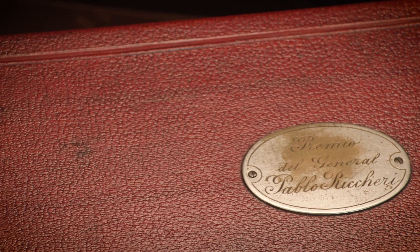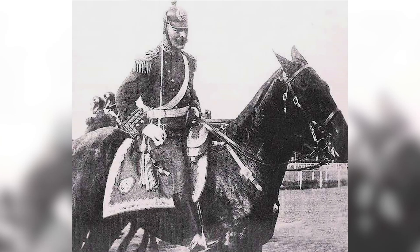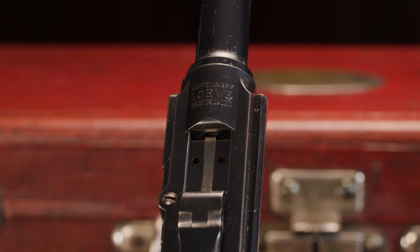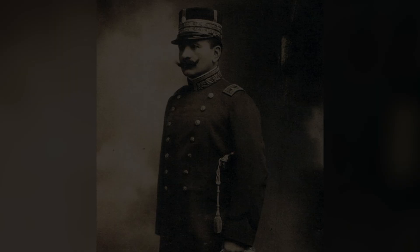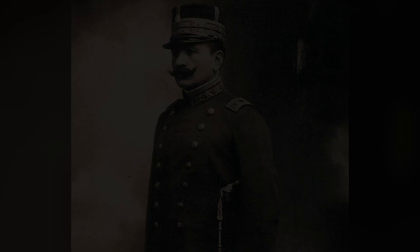The case itself is just as special as the gun. It has an inscription on top with a plaque that says 'Premio Del General Pablo Riccieri.' Pablo Riccieri was a very important figure — he was presented this serial number 90 early production piece due to his loyalty to the company Ludwig Loewe in Germany. He was an Argentine armaments officer who would purchase guns for the Argentine military, and he was instrumental in a large order of Argentine contract Mauser Model 1891 rifles to the Argentine military.